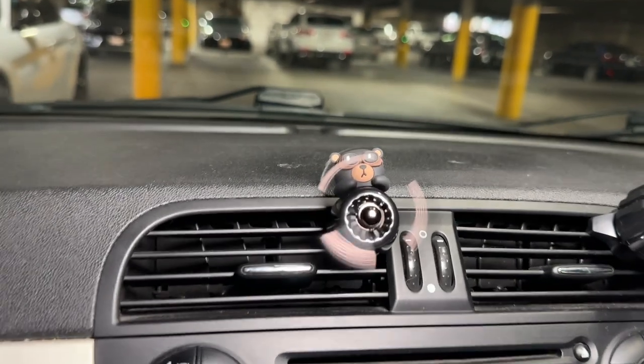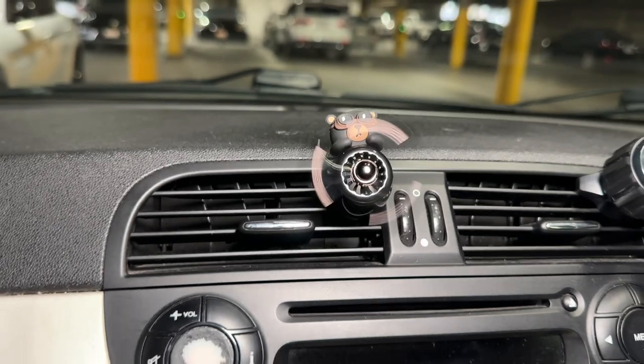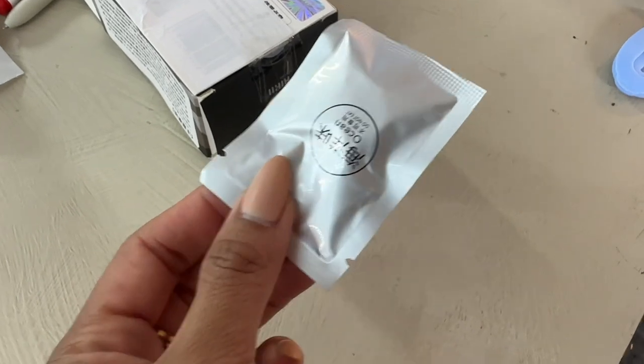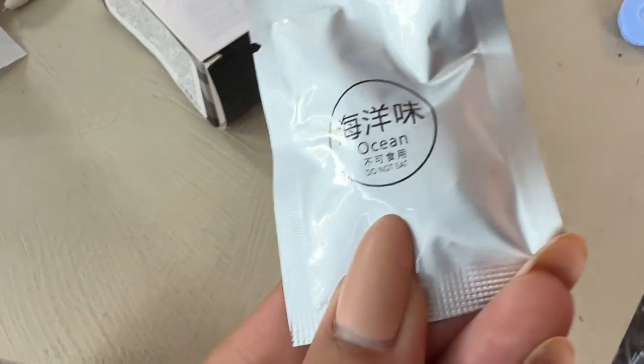I'm obsessed with this little guy — I highly recommend it. I'm enjoying the fresh air from his airplane. Also, the box comes with another refill, which is super cool — it's ocean scented.